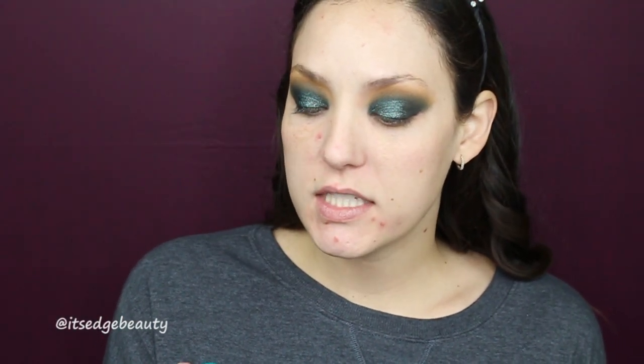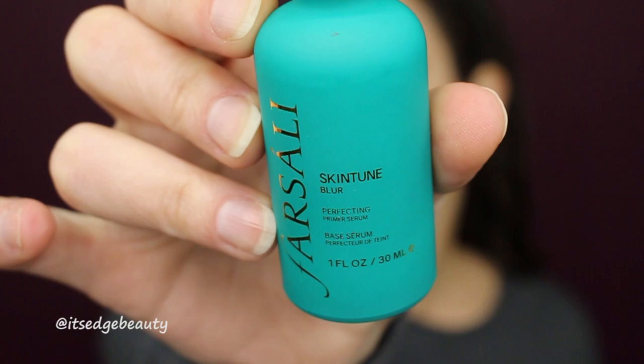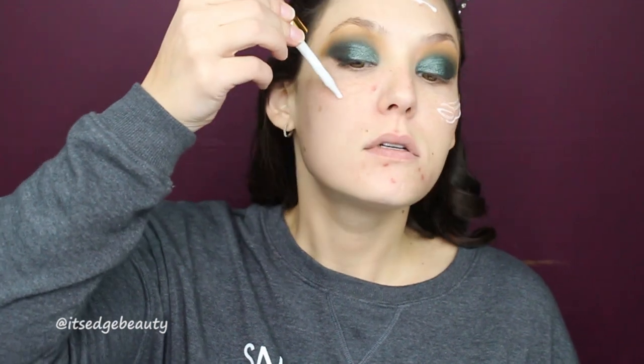I'm pretty happy with that so I'm going to zoom out and do our face. To prime I'm going to be using the Farsali Skin Tune Blur Perfecting Priming Serum — just a couple of dollops. I like this stuff; it feels a little like glue while you're rubbing it in, but I do think it blurs and I like the way my foundation goes on top of it.